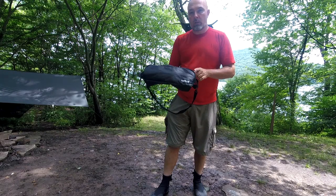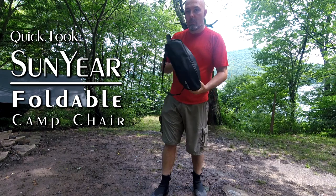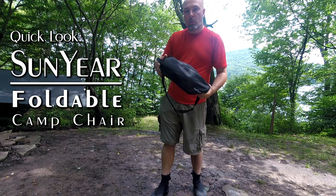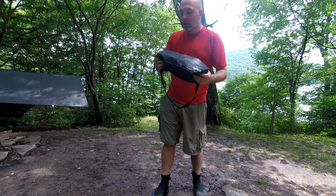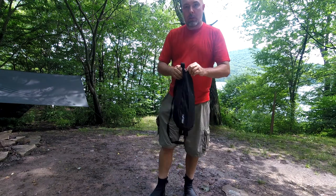The only new piece of gear I've got for this trip is the Sunyear foldable camp chair. I've been looking for something — I've got one that I take with me when I'm car camping, but if I'm backpacking and doing something like this where space is limited, I want something a little smaller.